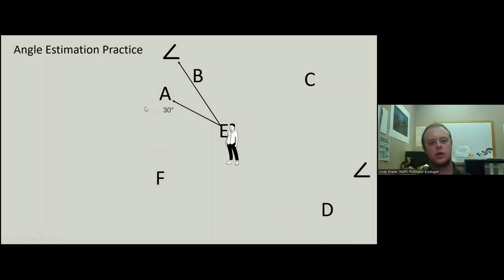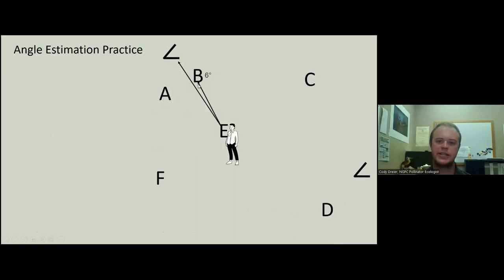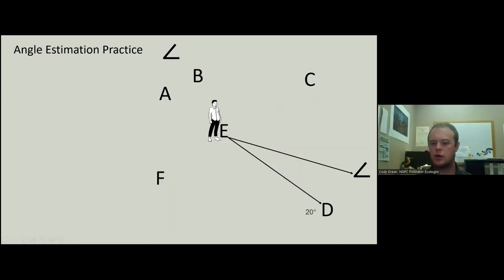We do not have strict guidelines for angle estimation, but I do want you to practice that as well. Your answer key will have a stake treated as if it is our endpoint — that's our angle stake. For example, an estimate to A is 30 degrees, B is 6 degrees. F and C are over 90 degrees, so that butterfly is behind us and we don't count it. But as we turn around, C is now only 52 degrees so it gets counted. D gets counted as 20 degrees.